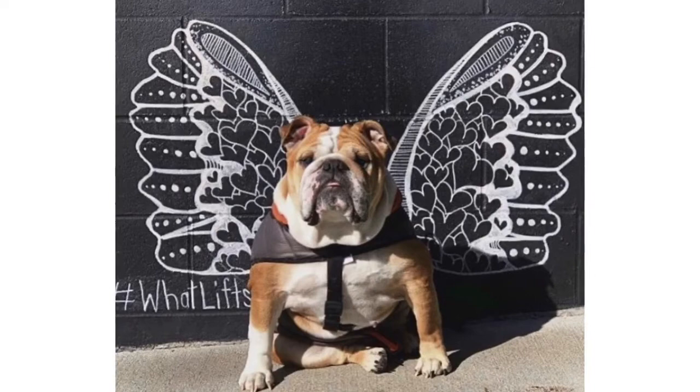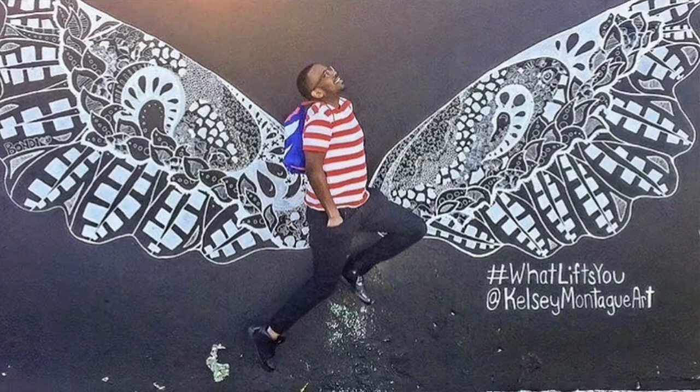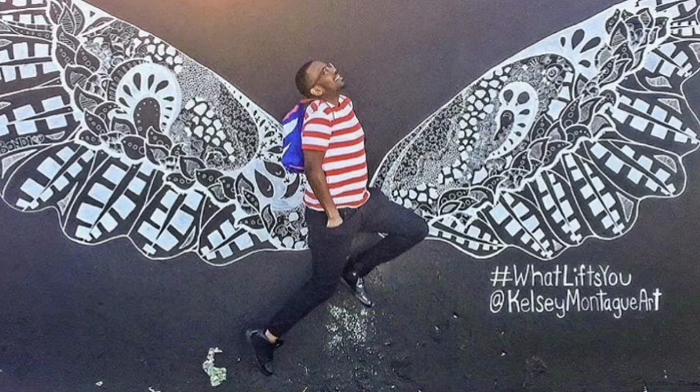She uses paint pens, lots and lots of paint pens, to draw her design, and then people can interact with it and get their photos taken with it.